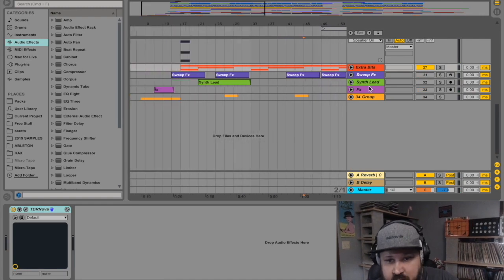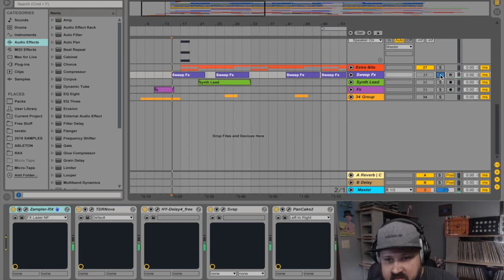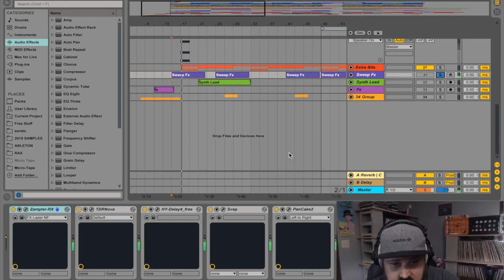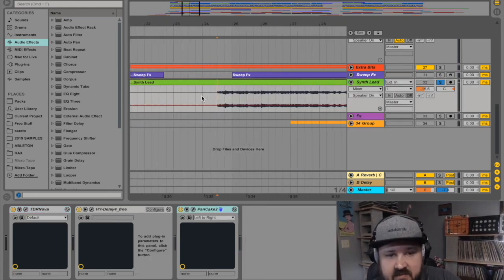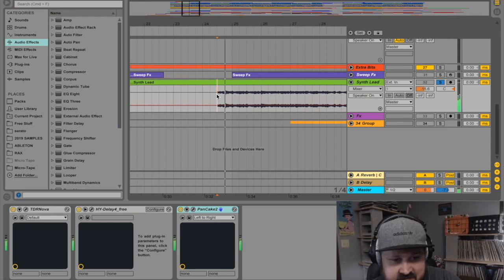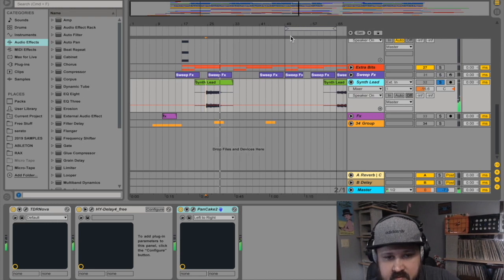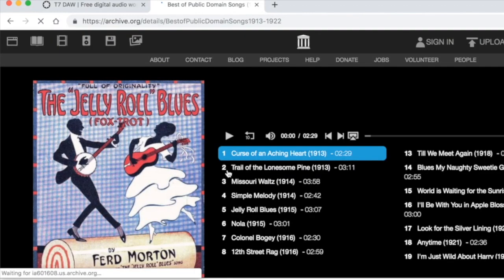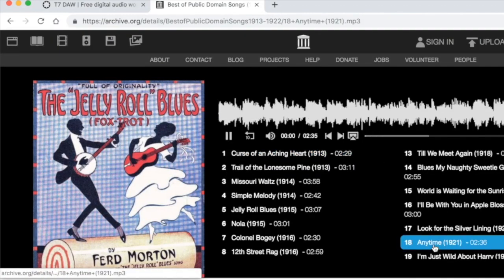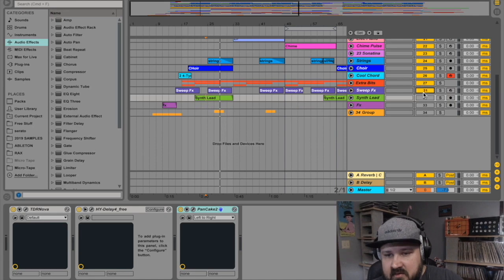Next there are sweep effects from another Zampler patch — a simple effect. I put some delay, sweep, and Pancake on it. There's also a synth lead from Zampler that I converted to audio. And to top it all off I went to Archive.org and downloaded an old public domain song from the 1920s to get a little vocal sample. Let's listen to the whole thing.